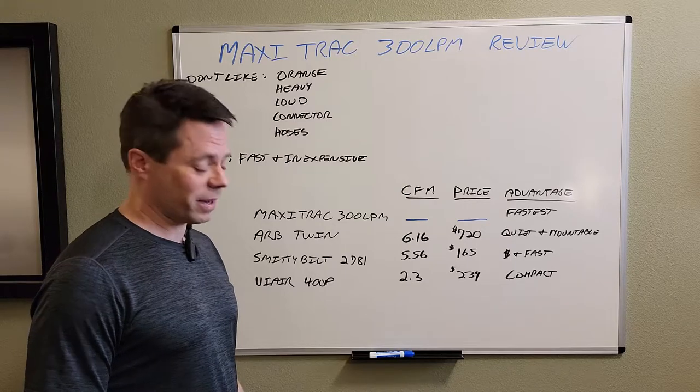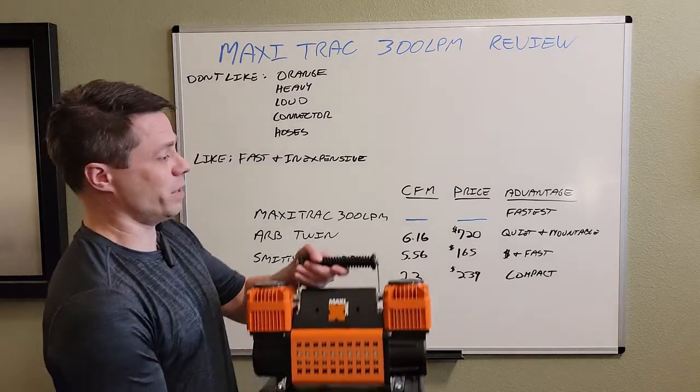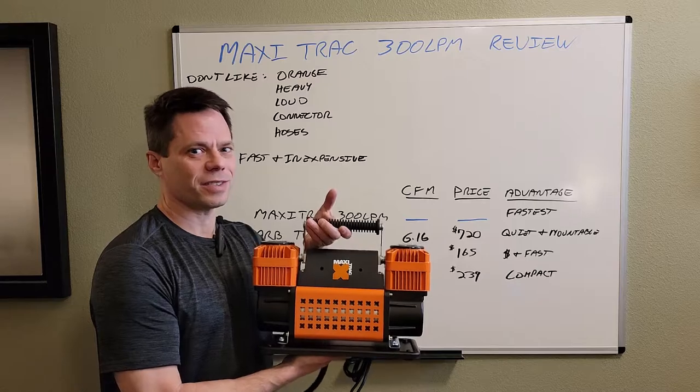Hello and welcome. Today we're going to do a review of the Maxi Track 300 LPM. Check out this unboxing video.